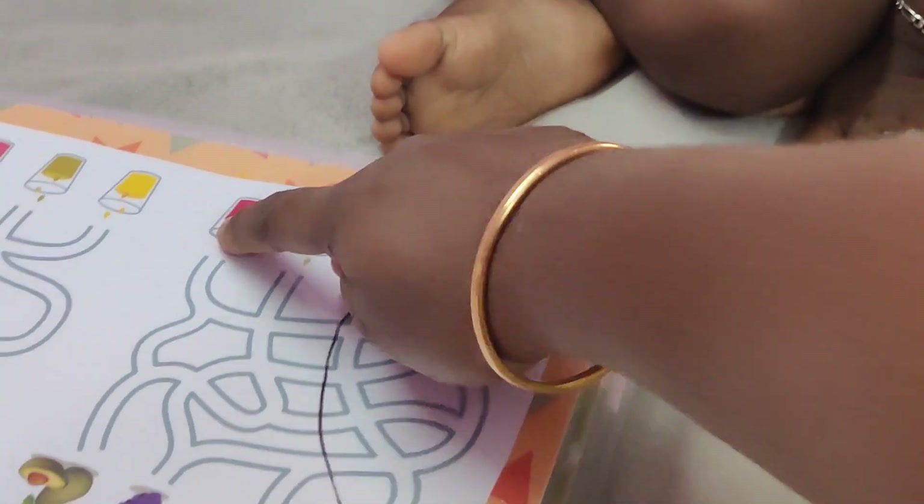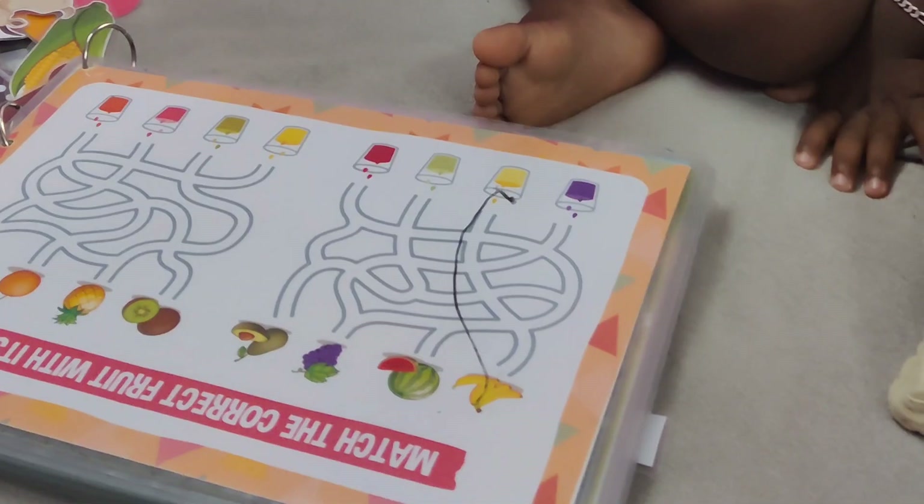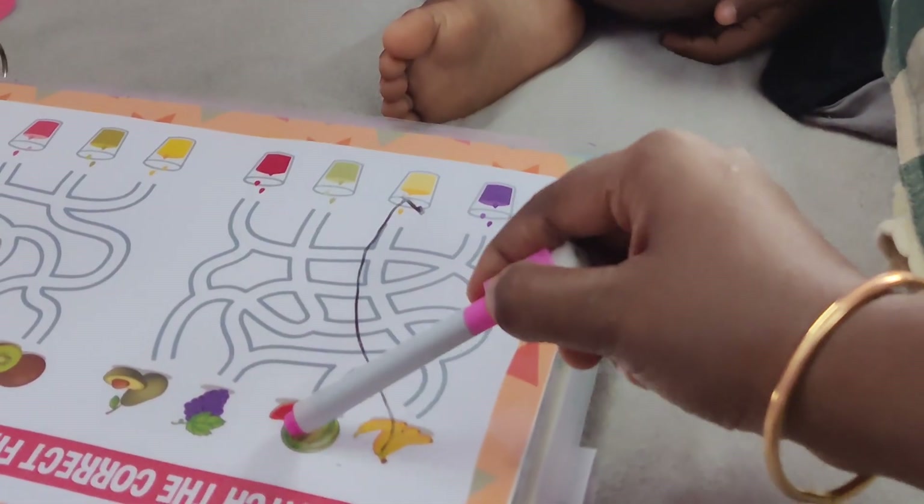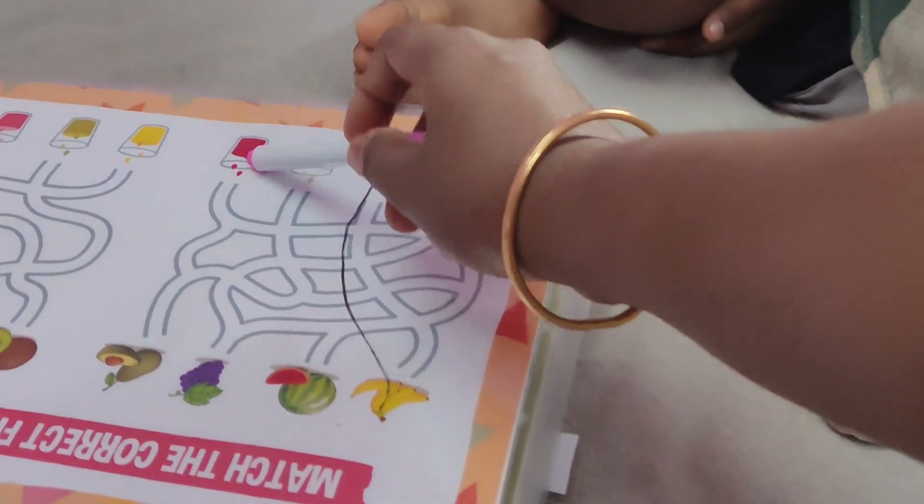What color is pink? Do you want to join pink? This is pink. This is pink. This is pink. What color is red?